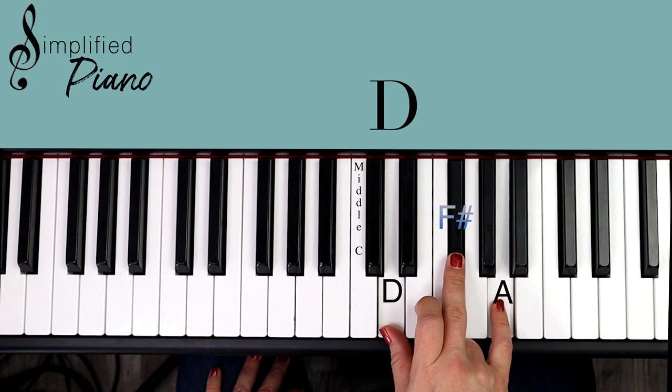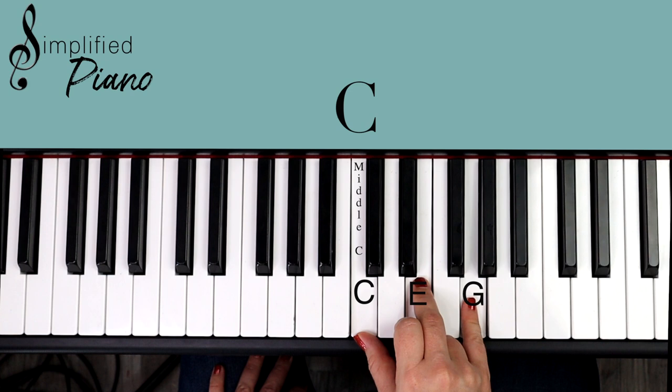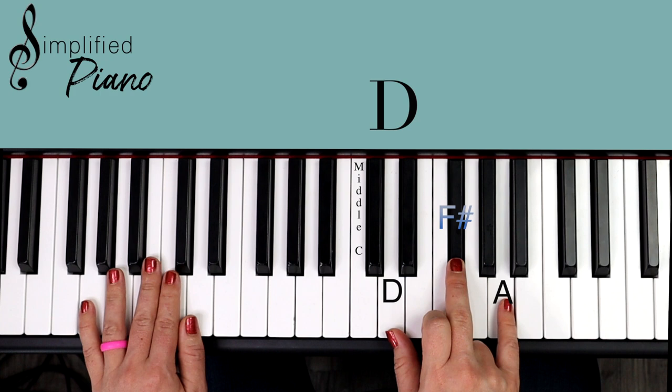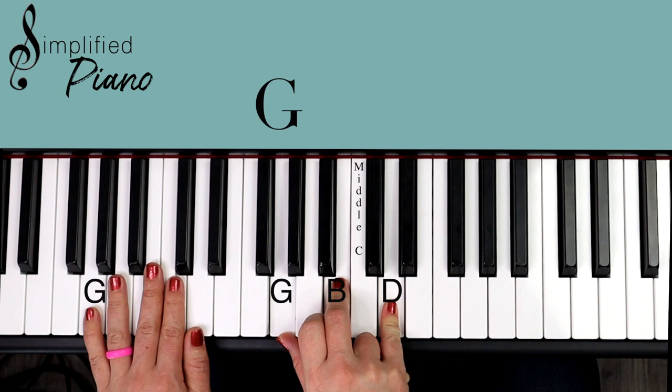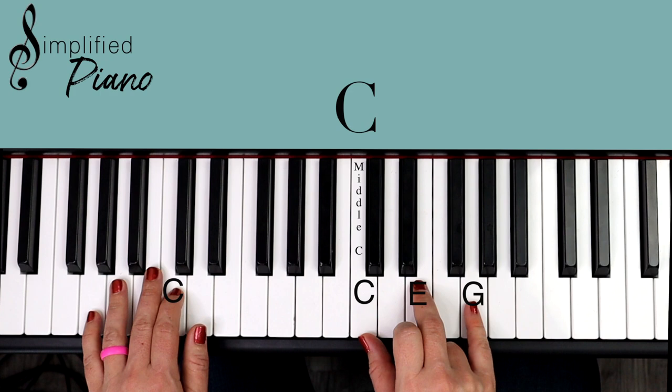So review: we just have our G chord, our C chord, and our D. For the left hand, I'm going to put pinky on G, line up these five fingers, and keep this hand here the whole song. So when I play a G chord up here, I simply play the single note down here — G to G, C to C, and then our D to D. That's it.